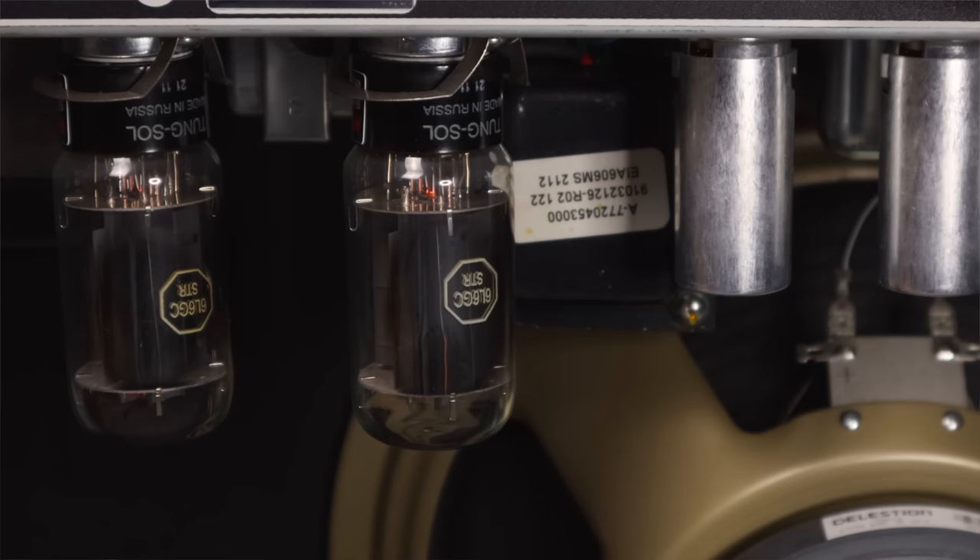Downsides are that they can be expensive, and in terms of tone, the more you turn down the overall volume the less realistic the tone tends to become. Some attenuators do have tone controls to offset that, but it is a bit of an issue. Another thing is that it can wear out your valves and make the amp less reliable, so if you're practicing every night on a heavily attenuated amp, keep some spare valves.